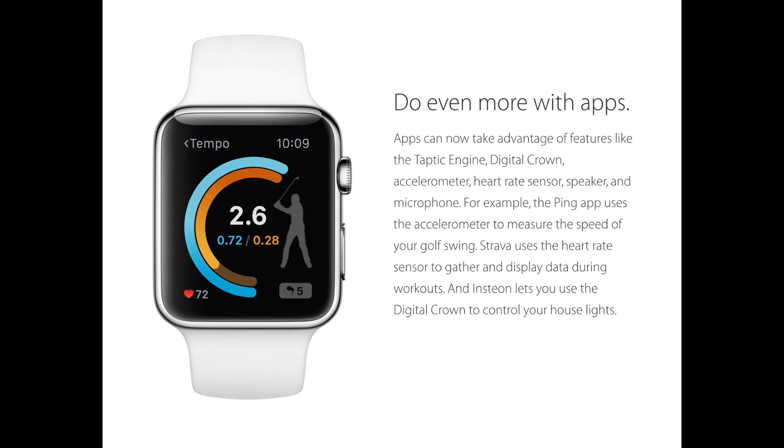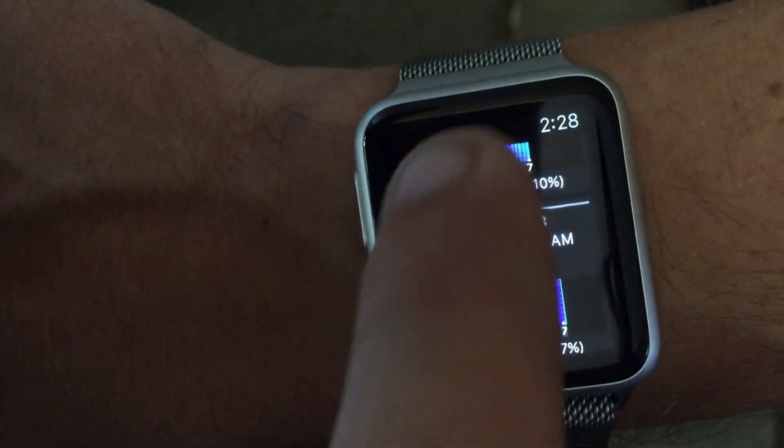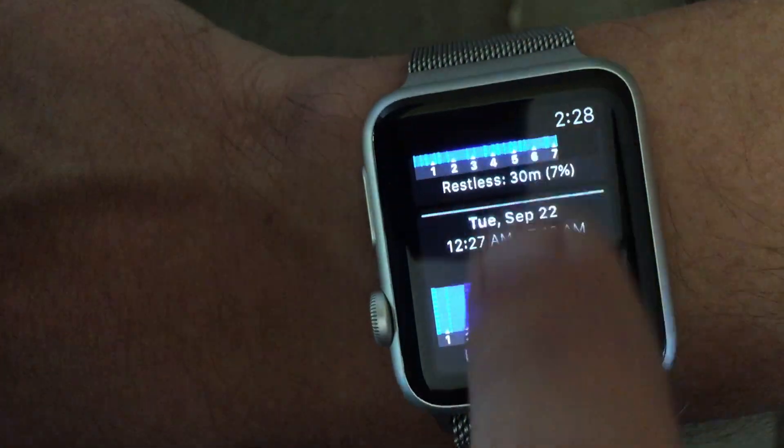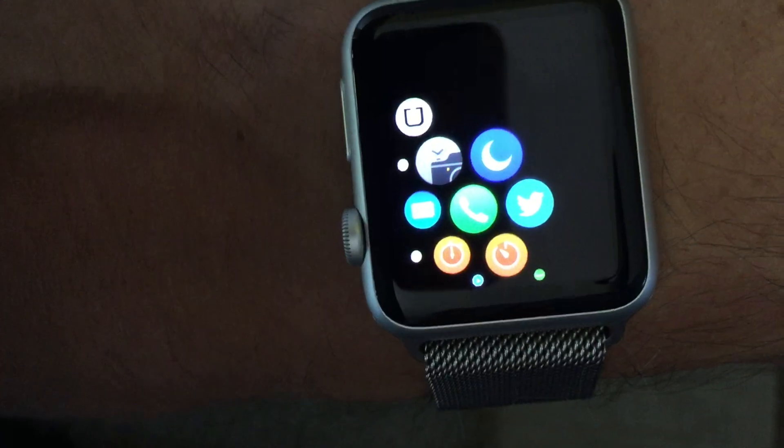This is literally opening up the floodgates for developers to develop fitness applications. One such application that I'm testing out right now is sleep tracking native to the watch. If you're interested in getting more information on this sleep tracking app for your Apple Watch, go ahead and click the link on screen — it'll take you to another video where I explain all of those details.